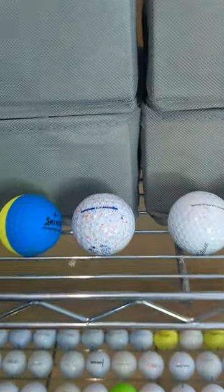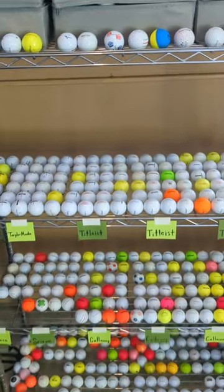Take a look at the collection now and tap subscribe before heading to the next video for more unique golf content. Have fun out there everyone!